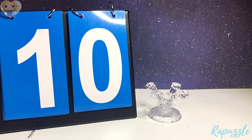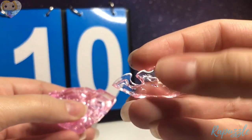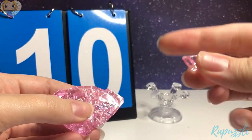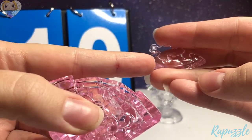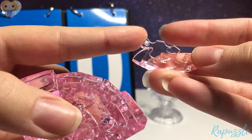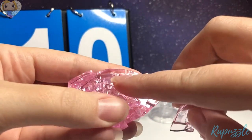Step number ten is going to be this piece. It has two going in. You flip it over — it has an angle going downward right here, one going out, and one going in. With the side facing downward, it is going to connect to the top.